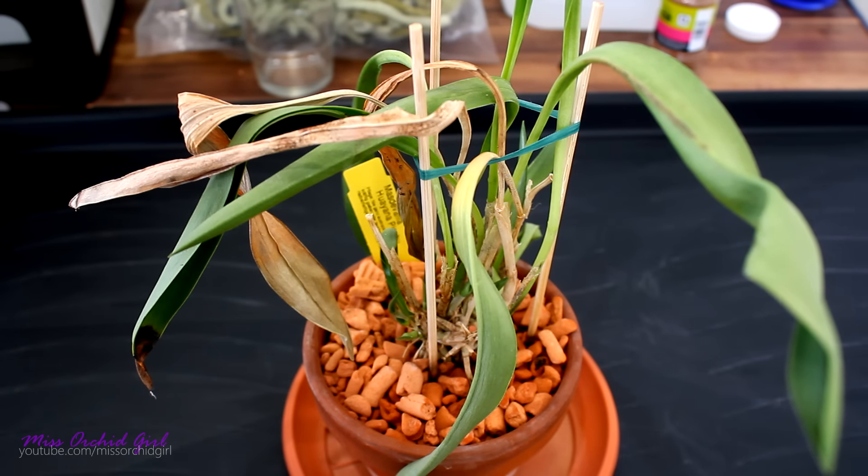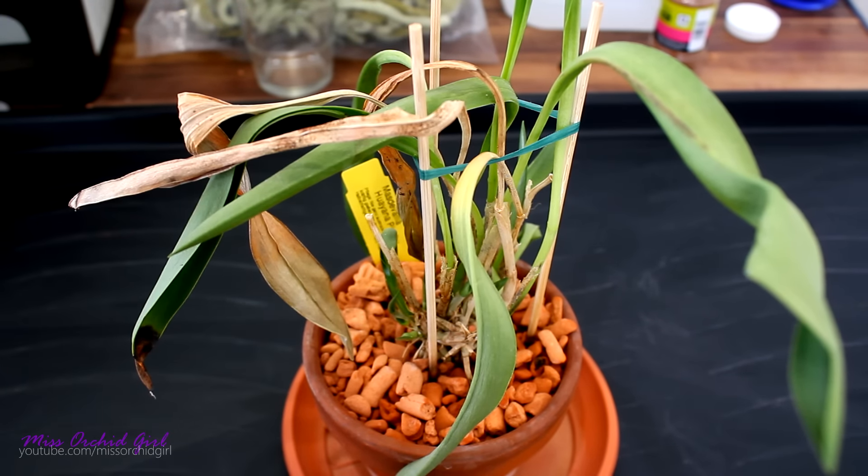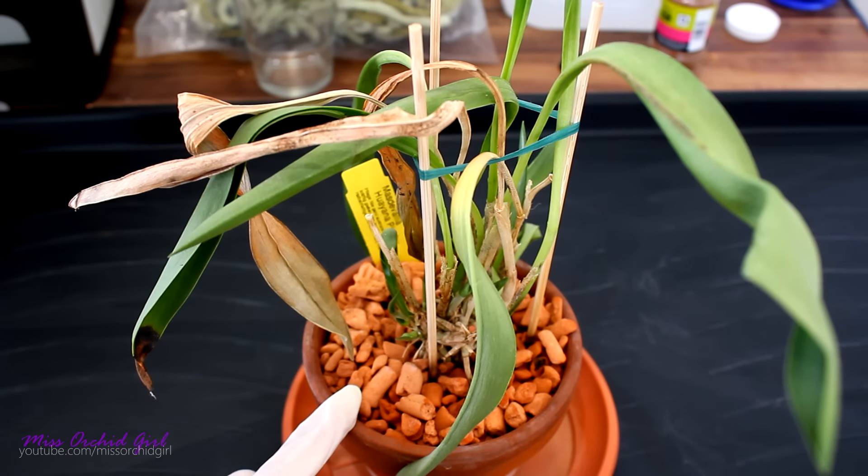Hey guys, it's Dani. Today we'll be working with the Mastavalia orchid. We're gonna do a little update on it. If you remember, I received this orchid from a viewer.